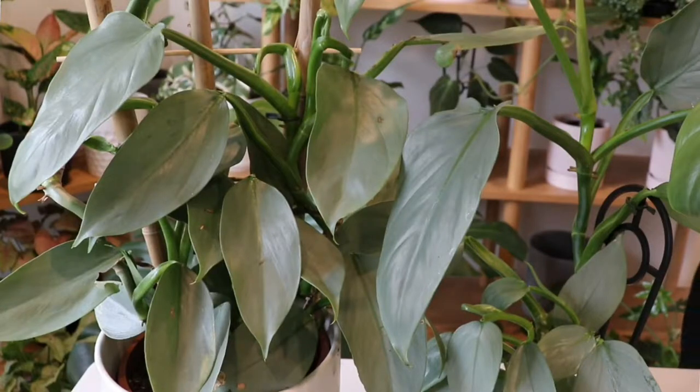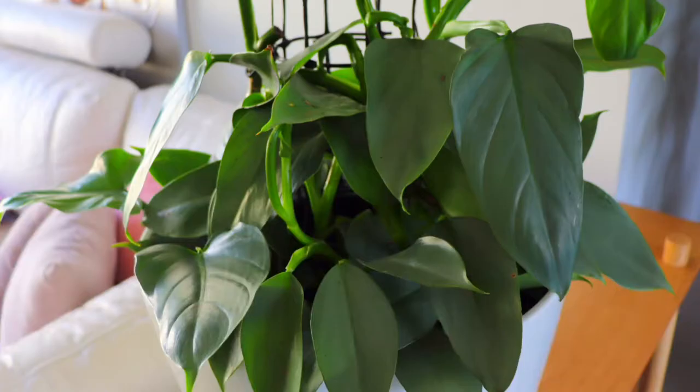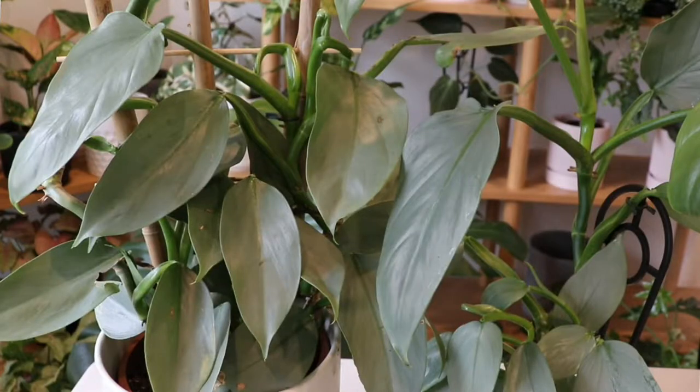Hi plant friends, I hope you're all having a beautiful day. Today we're going to repot these two Philodendron Silver Sword, otherwise known as Philodendron hastatoides satin. I do recommend repotting in spring rather than in winter, because in winter the plant may not be growing as fast and may not recover as quickly compared to the warmer weather that spring brings.